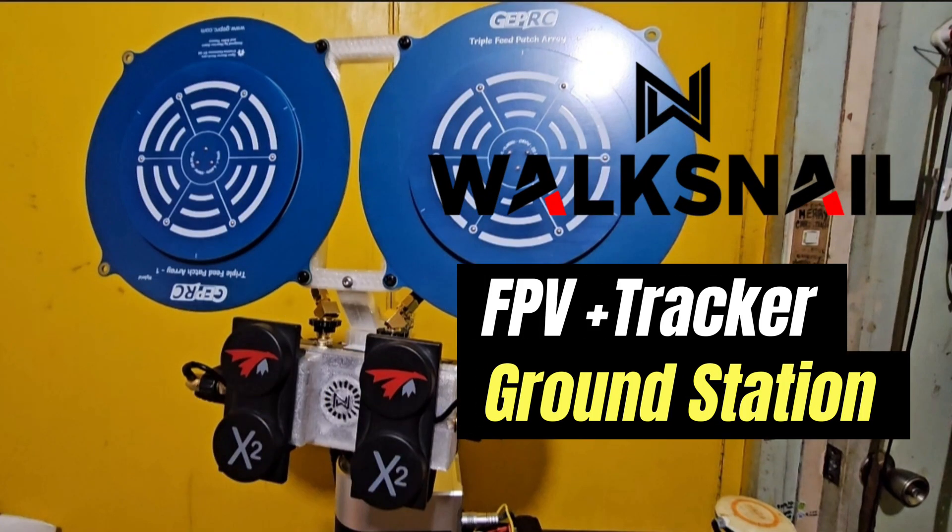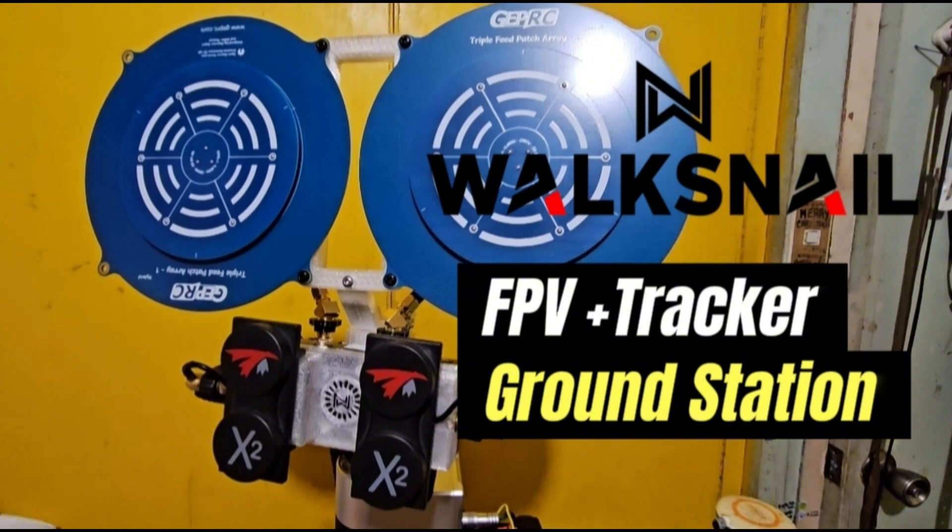Hello folks, today we'll be discussing my FPV tracker ground station that I made for my Waxnail rig. Without further ado, let's get started.